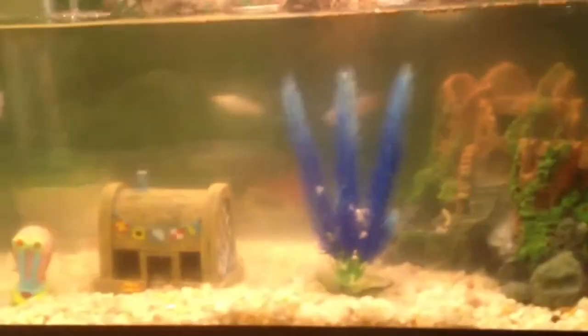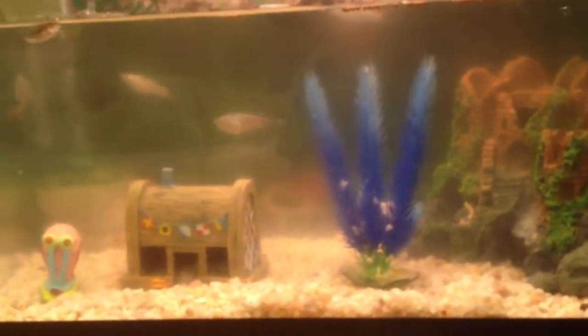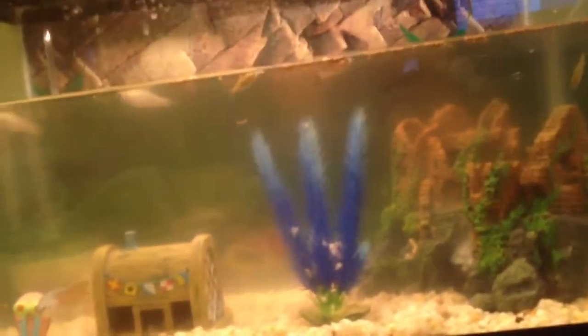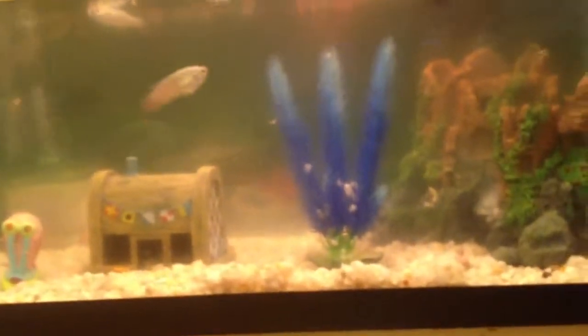Hello, this is like my fish tank. I know it's really dirty — I'm hoping to clean it on Saturday because I'm in school and have homework, so I don't have the time. Hopefully on Saturday. Also, I don't even have the vacuum yet; I need to get that.